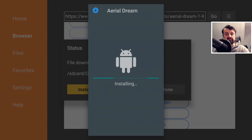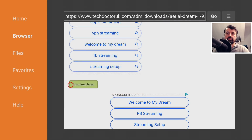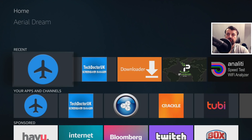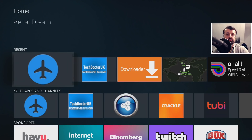Let's click on the first one and scroll down to the green download button — that's the one you always want to look for. Click on that and click on install. That's Aerial Dream installed. We can now delete this application just to get that space back, then press the back button and get the new TDUK Screensaver Manager by clicking on the green download button. So here are the two applications: the latest version of Aerial Dream and the new TDUK Screensaver Manager.